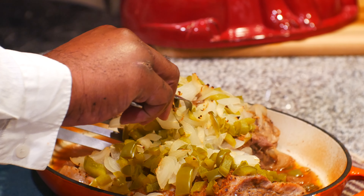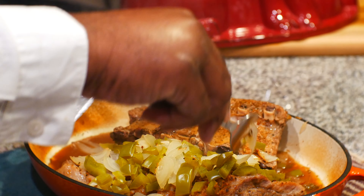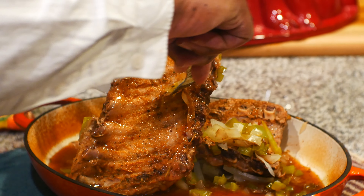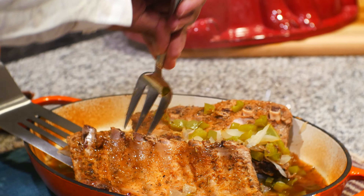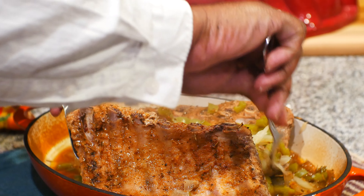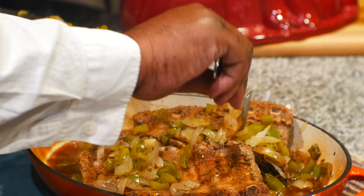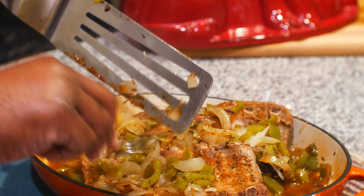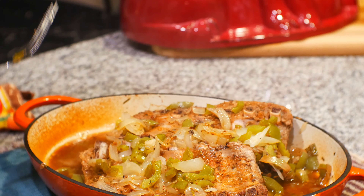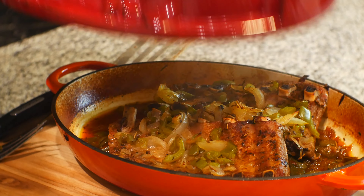One hour later we're gonna take them out of the oven and we're gonna turn the ribs over and put the onions and bell peppers on top of the ribs. These onions and bell peppers are actually basting these ribs.